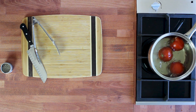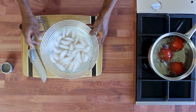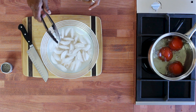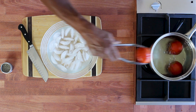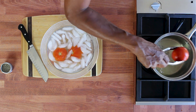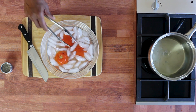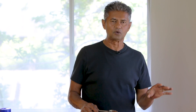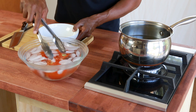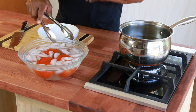You can see the skin rupturing. The next step — I have an ice bath right here, basically ice cubes in water — and I'm going to place the tomatoes in the ice water very quickly to take out all the heat. Then I'm going to remove the tomatoes, with the expectation that they will have cooled very quickly.